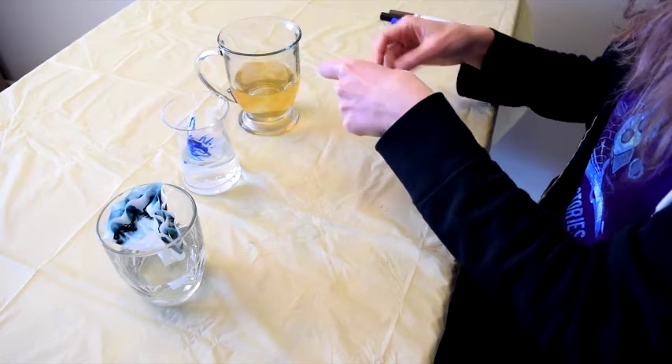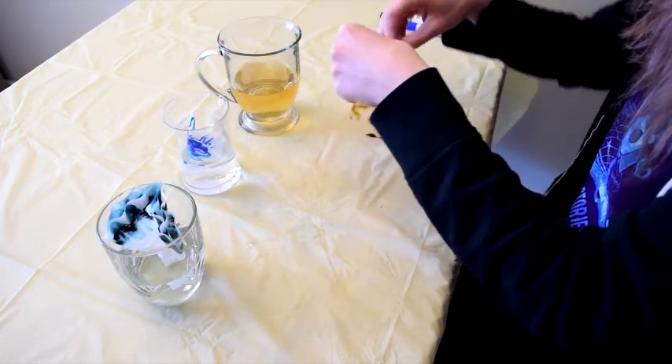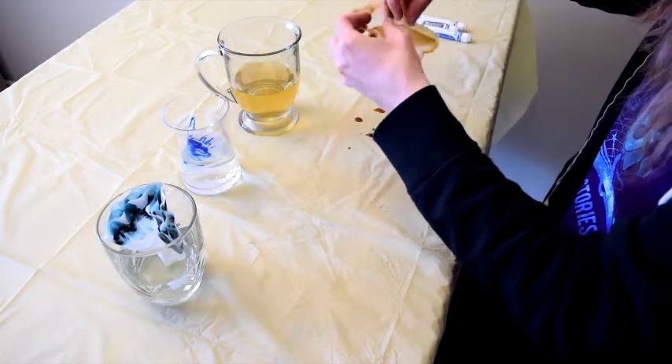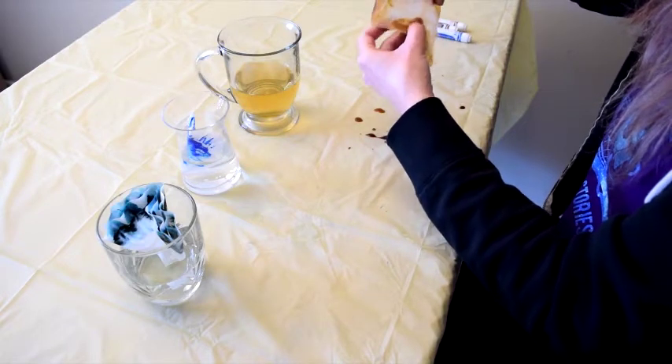And once the water reaches the top, we just pull them out and unfold them, and then lay them out flat to dry.